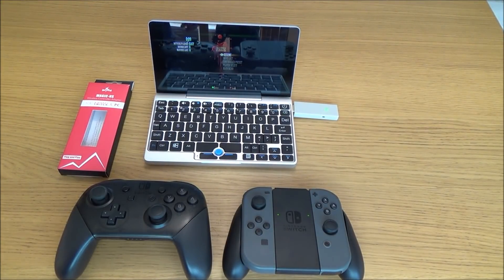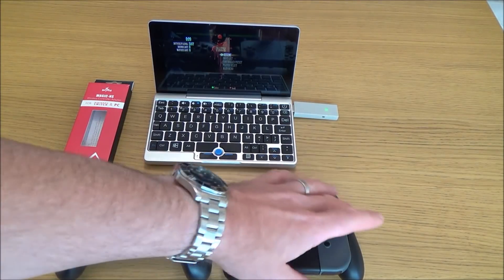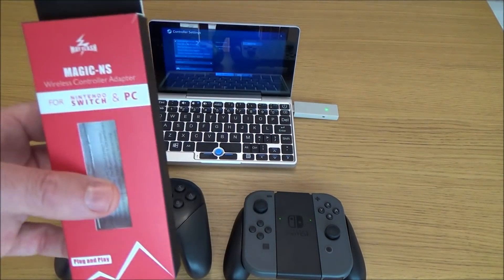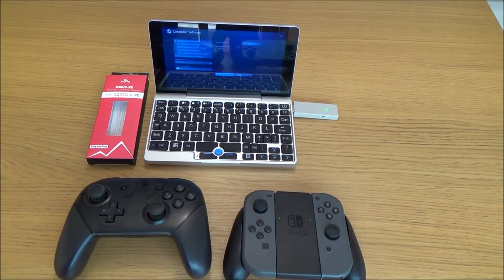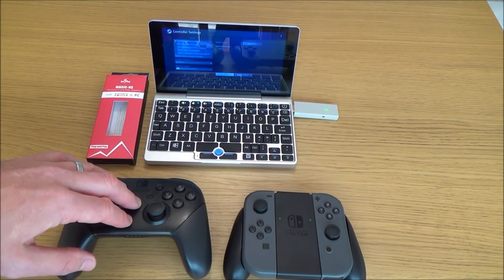Hi there, my name is Vince from MyMateVince.com and in this video today I'm going to show you both the Nintendo Switch Pro Controller and the Nintendo Switch Joy-Cons as a pair working on Steam on a little laptop. If you get yourself a MateFlashMagic NS adapter then this is just plug and play — all you have to do is plug the adapter into a spare USB port, make sure it's on the green mode which is X input, and then sync up your Joy-Cons and your Switch Pro Controller.